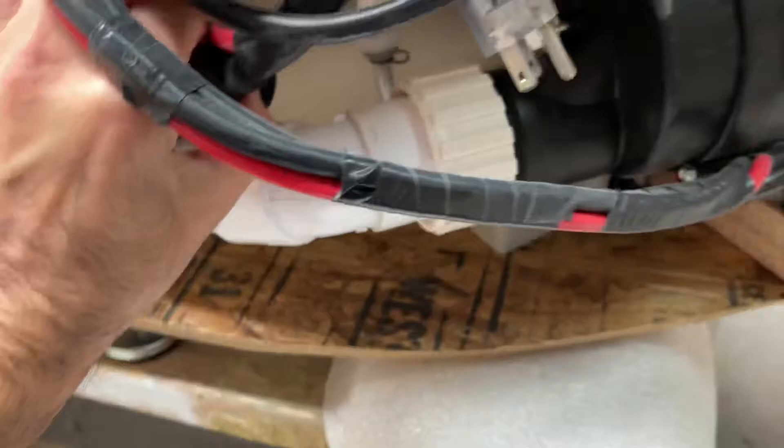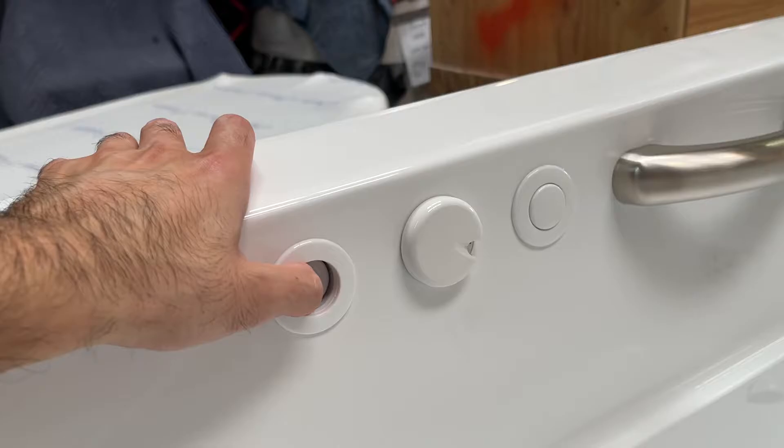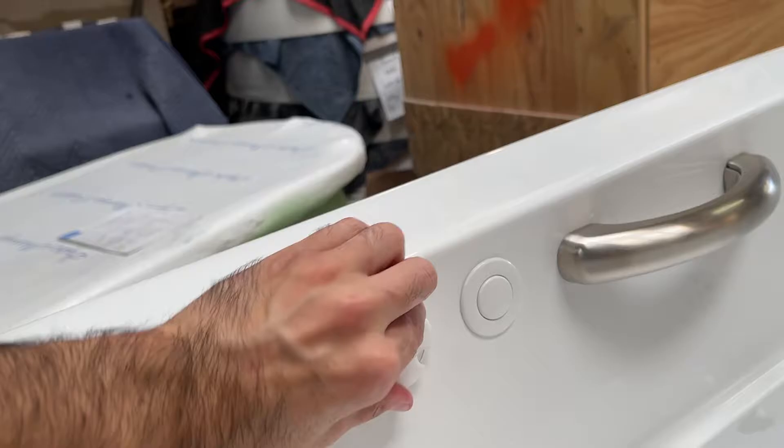If you have a three-speed, there should be a line that comes off the front of your pump and goes up to a three-speed knob that looks like that. From inside the tub, it will operate with just a push of a button — those are your air switches to operate your pump. You'll also have an adjustable three-speed knob that dials back and forth to adjust the pressure of your jets.